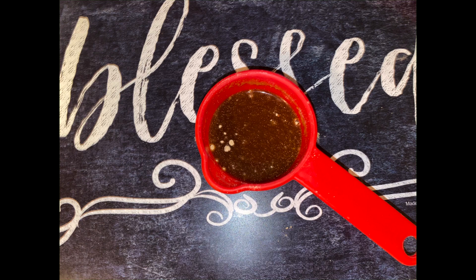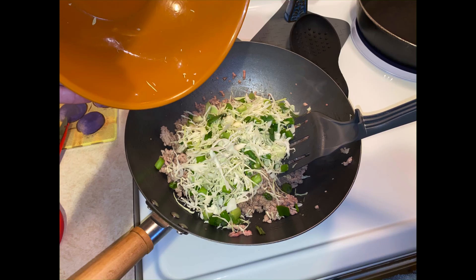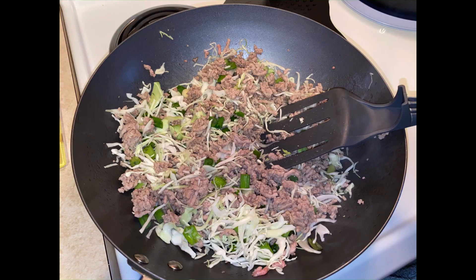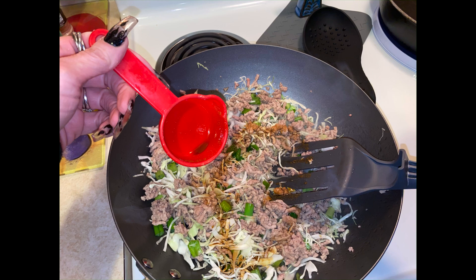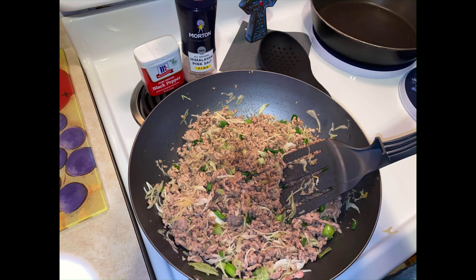Take your coleslaw and onion mixture, pour it into your ground pork, mix it around, and let those two cook together. Then add a tablespoon of olive oil and mix that well, followed by your soy sauce and ginger mix. Add heavily pink salt, light pepper, and give that a good mix, letting all the flavors come together.